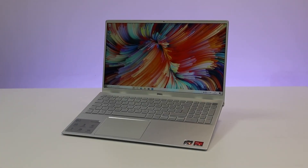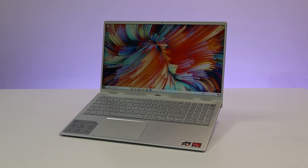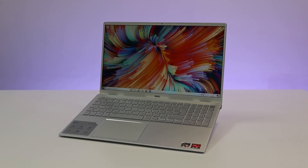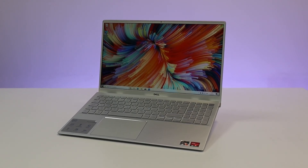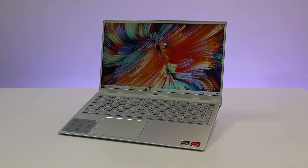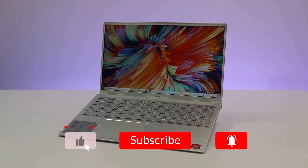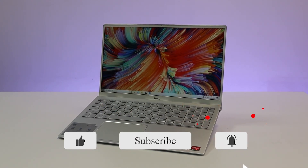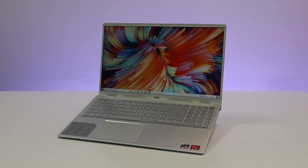So that brings us to the end of this video. We hope you found this useful and that it helped you decide whether the laptop is suitable for you. We have plenty of other videos like this, so feel free to go and check them out on our channel. As always, don't forget to leave a like, make sure to subscribe, and most importantly hit the notification bell to be notified whenever we post a video. Thanks so much for watching and we will see you in the next one.